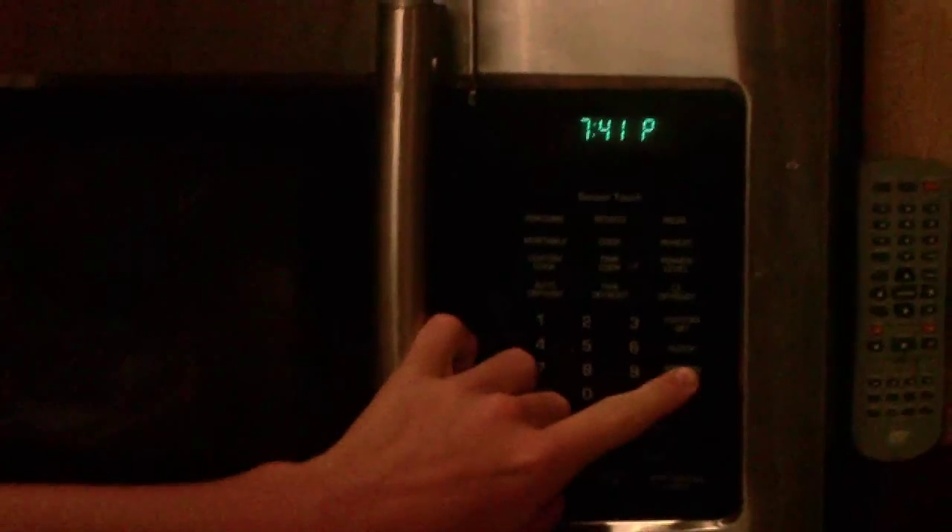We are broiling them on high. Preheat your oven to high and we're gonna broil them for six minutes. As you can see, I'll put the timer on for six minutes.